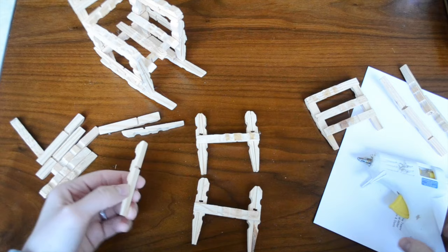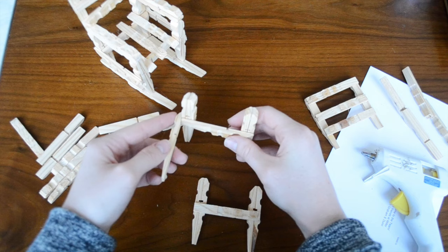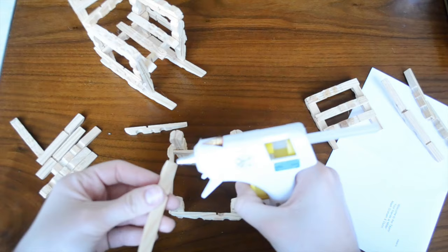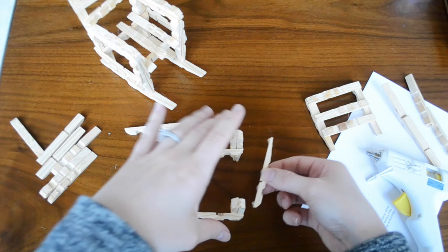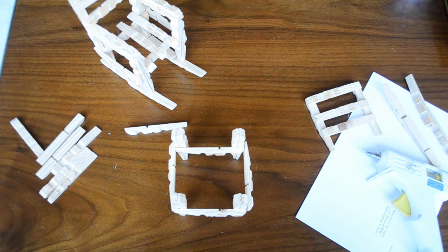Now we're going to link these two together by using another clothespin side. Do the same thing — hot glue down the sides. Stand this up and place it even with the peg connecting the two. Do one more on the other side to make it nice and sturdy. And there's our base.